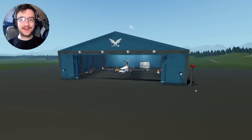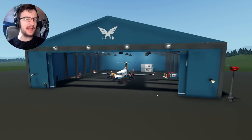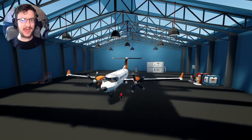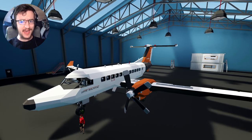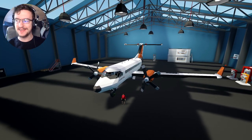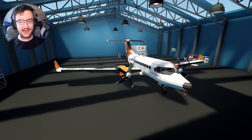Alrighty, hello guys! Welcome back to another video on my channel. Today we are actually going to be continuing on with a mini-series, which was essentially getting this plane to this hangar from somewhere else. We put it on a train, we then put it on a truck, and we dragged it all the way to here. And now apparently, it has magically built itself.